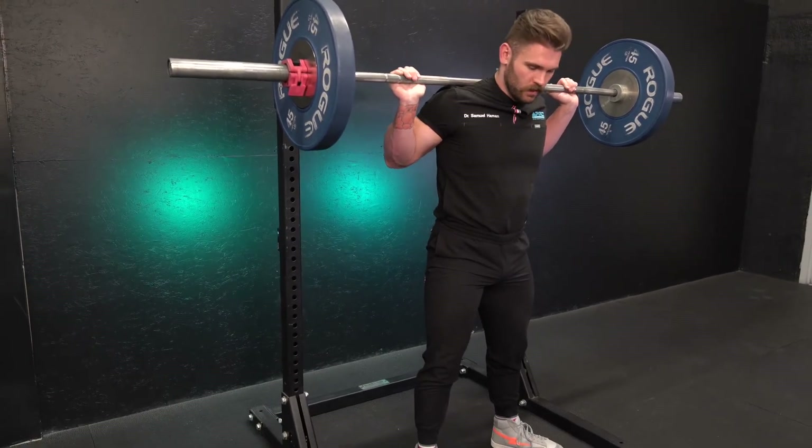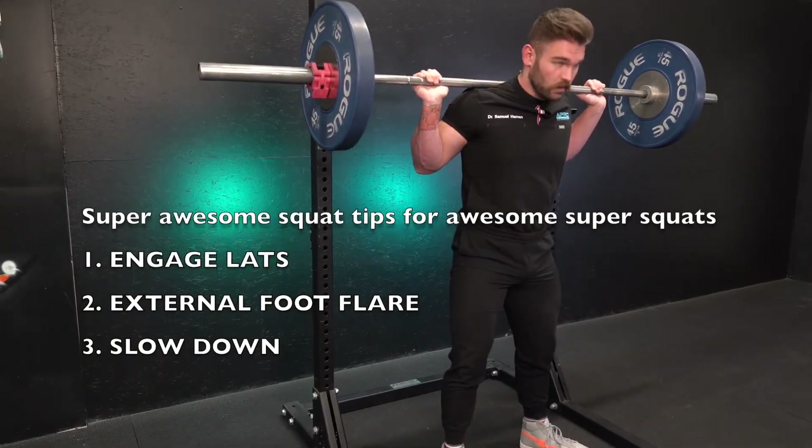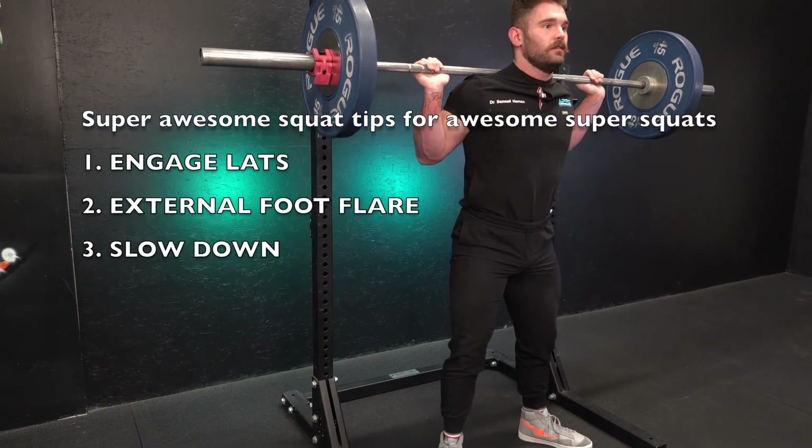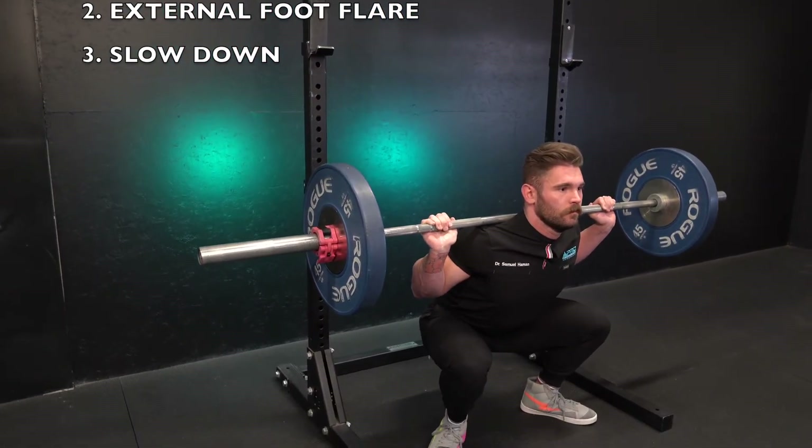Let's put it all together: locked-in elbows, lats firm, tight back, external foot flare, and slow negative. And then right up.